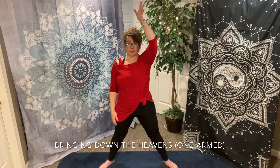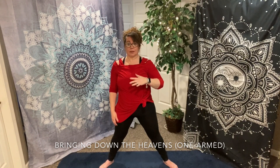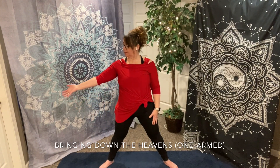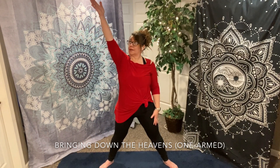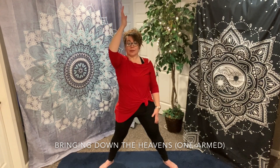Embrace all the energy that is available to you. This time, allow your gaze to follow your arm. Feel that energy and chi extending all the way out through your fingertips.